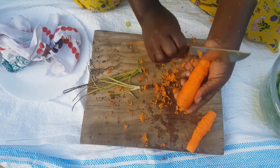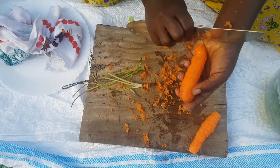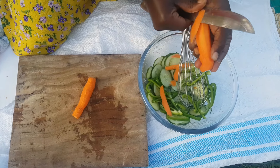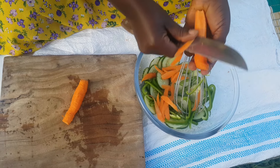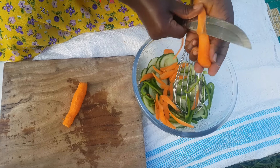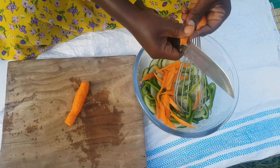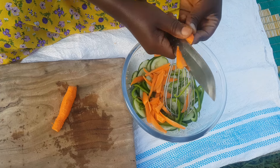For my carrots I just scrape them, I don't peel — let me know what is better, to peel or to scrape. After doing that I roughly chop them. I'm not a professional at salad making, this is just how I do it — you can let me know what you think.